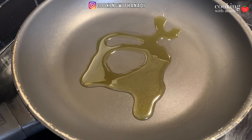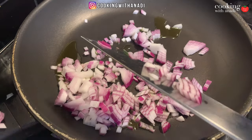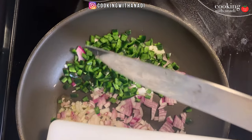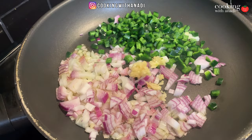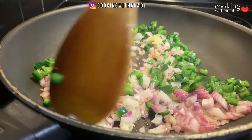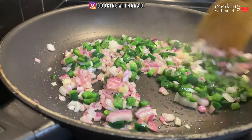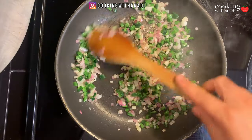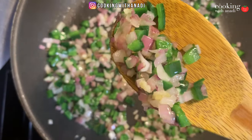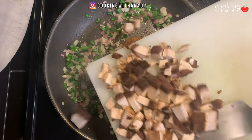Start by heating up your pan on medium heat and add in some olive oil. Then go ahead and add in your chopped veggies — start with your onions, then your chopped poblano peppers for a nice bit of heat, and then a bit of minced garlic as well. Start stirring and sauté until the veggies start to become soft. Once they look moist and translucent, add in all of your chopped portobello mushrooms.